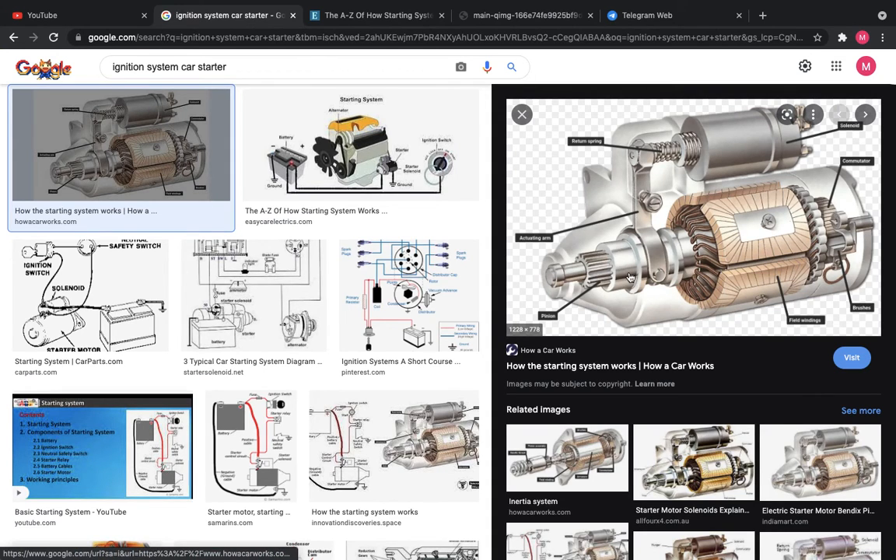So the clicking sound is from the starter. As you can see here, the starter is trying to start the car — it has voltage, but not enough — so that's why it makes this clicking sound.